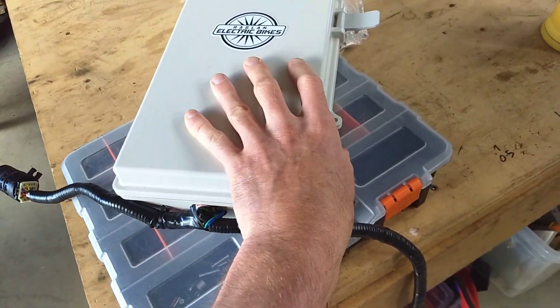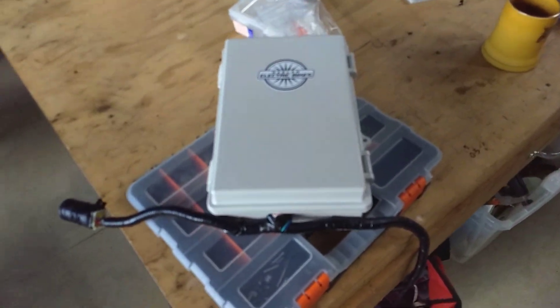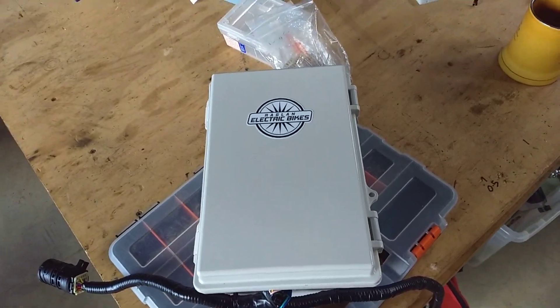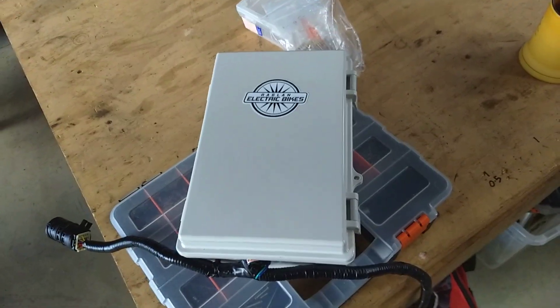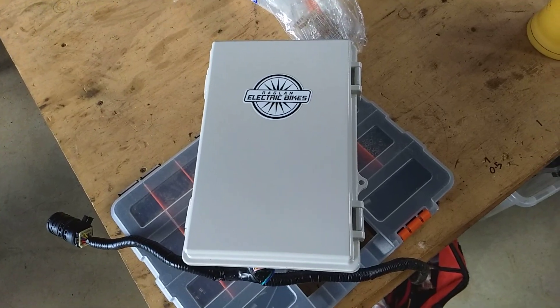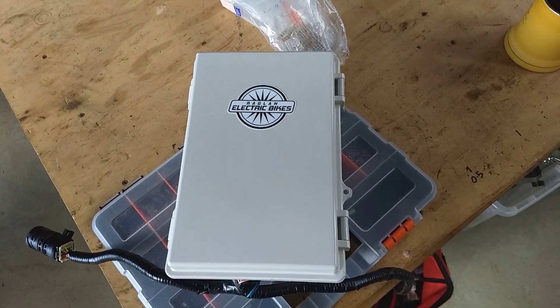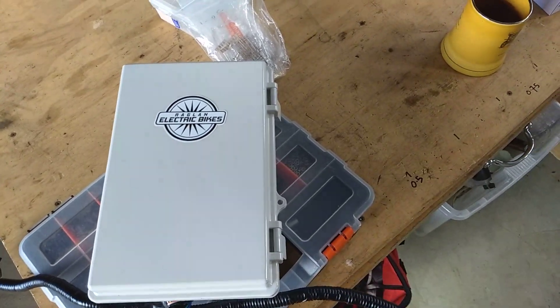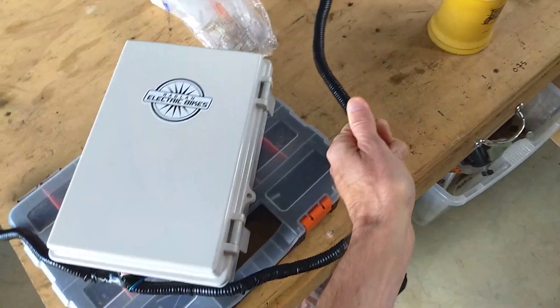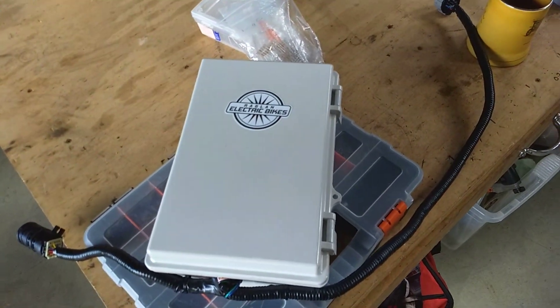Why? Well, in other applications the Leaf battery is being spoken to by other people's computers, and we've actually been commissioned to listen to some of these and find out what they're saying, because some people aren't very happy with the way that they are talking. So yeah, this is a commission — this guy is off over to the States to do that for someone.